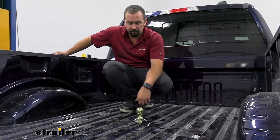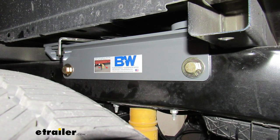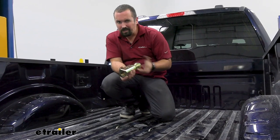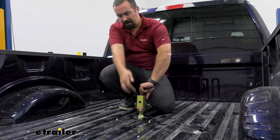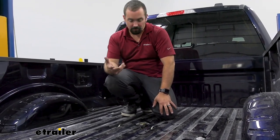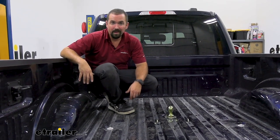This kit installs underneath your bed allowing you to hook up to your gooseneck, and the ball is nice and easy to remove. Whenever you need to use it you just drop it in place and the handle on the side allows you to lock it in. Normally with other goosenecks you're having to find a spot to keep the ball and it's going to have grease all over it. To get full bed access, you can drop this in upside down — there are holes on both sides — so it sits flush, locks in place, and your ball is ready whenever you need it.